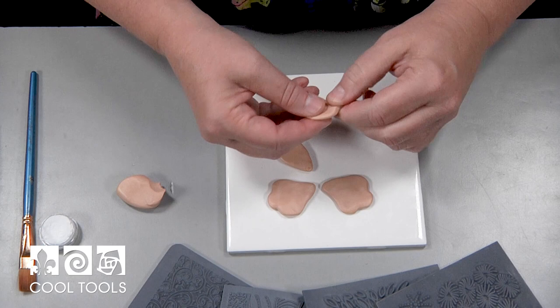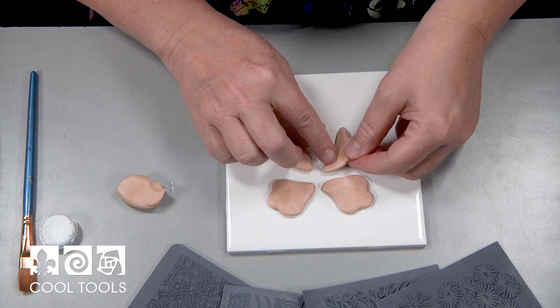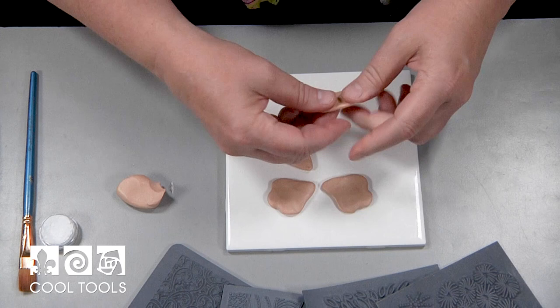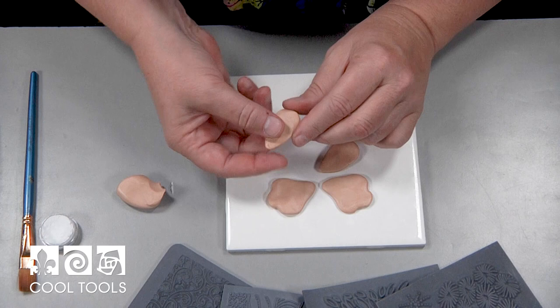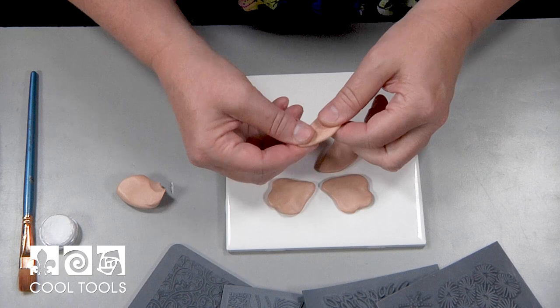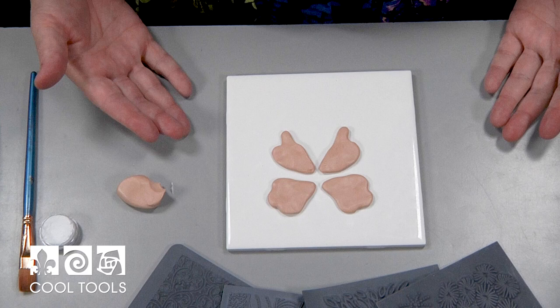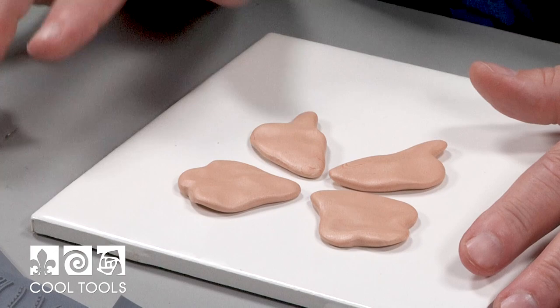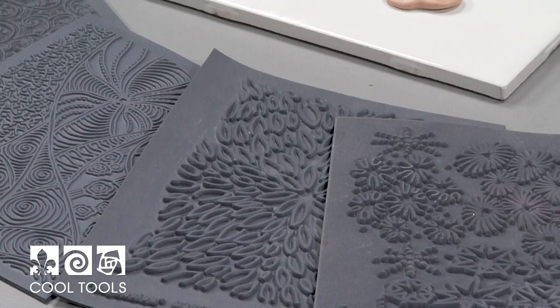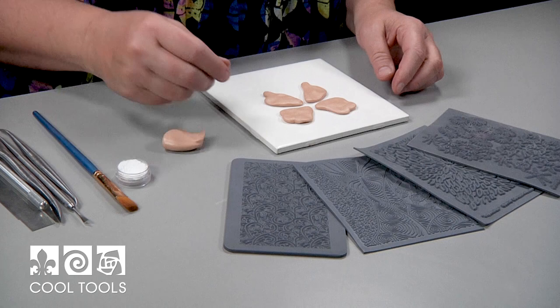Now we're going to go for sort of a swallowtail shape — I'm pinching and pulling so that you get a longer little tail, which is very butterfly-like. Let's do the same on the other one. You can always lay one on top of the other to see where the shape needs to be adjusted so they're similar. Does this look like a reasonable deconstructed butterfly? I think so.